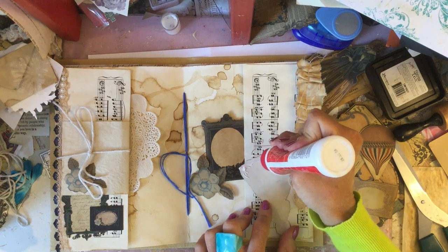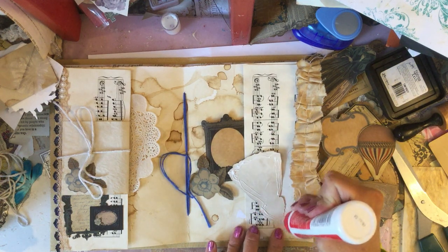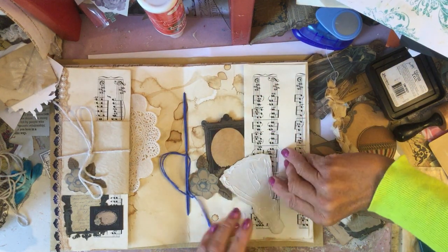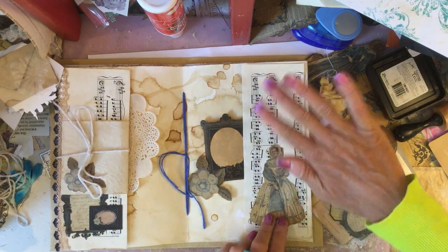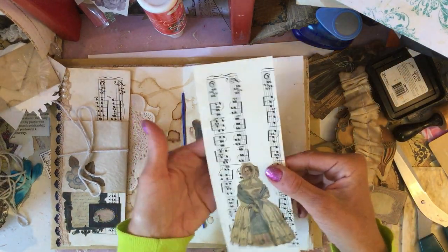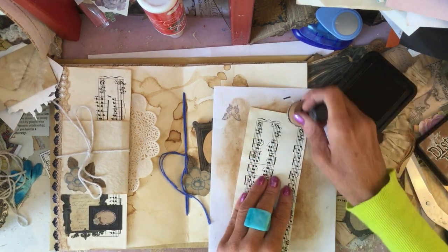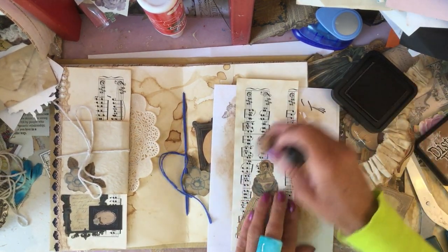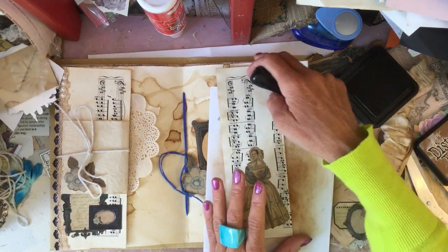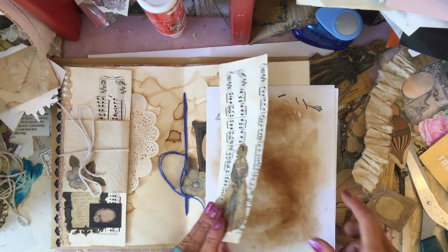I'm going to pop this lady down. Just in case you didn't see the previous episodes and wondered what I did with that sheet music piece — all I did was take this strip of sheet music and glue it down onto some book page, just to give it a little bit more thickness and stability, so it's a more robust piece to have as a little pocket. Nothing very exciting, but just in case you hadn't seen the previous video. I'm just going to ink around that a little bit.